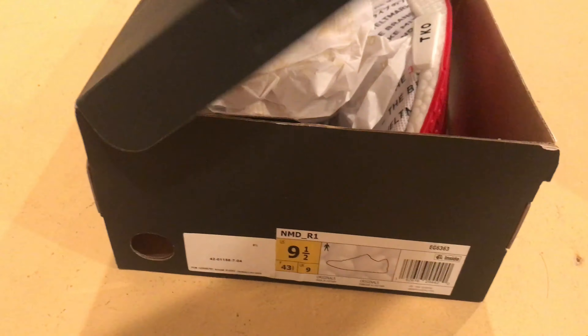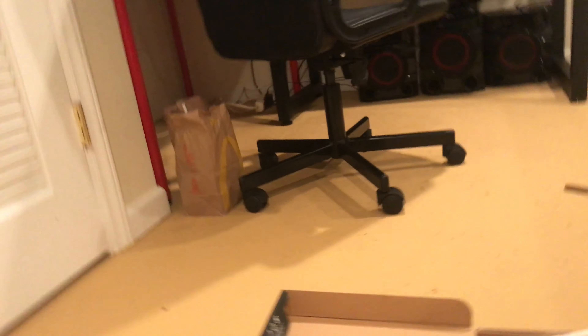These are the NMDs, the R1. That was Berlin.